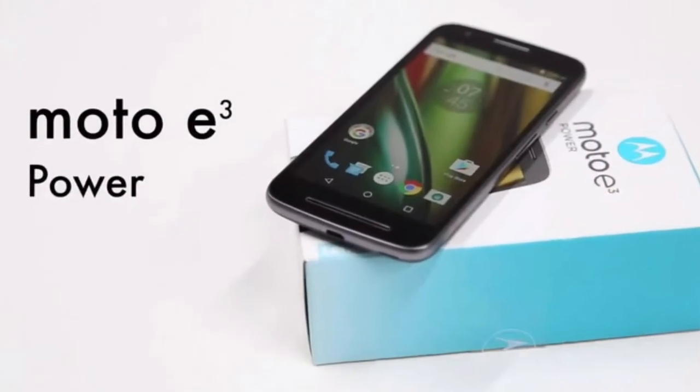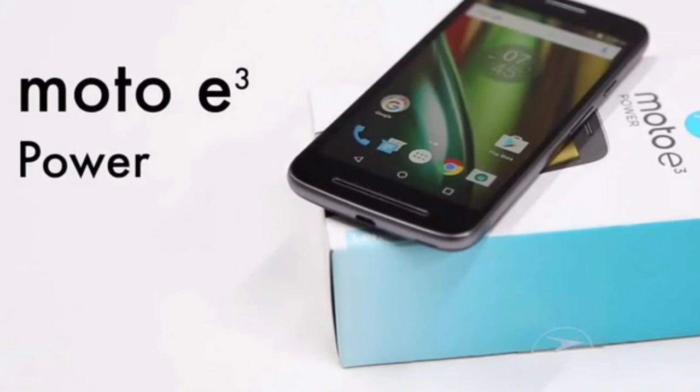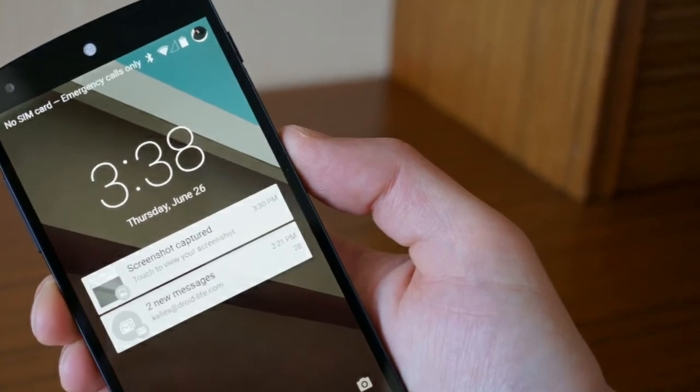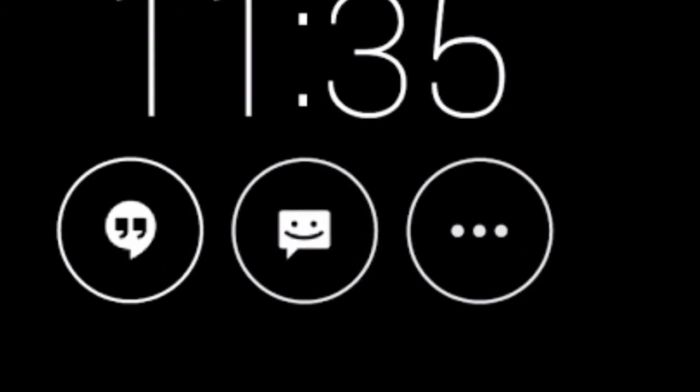It shows that deep sleep is enabled, so you have to disable it. This is the problem: when we lock the device it goes into deep sleep mode. Turn this off and it is fixed — the screen opens quickly. Do not uninstall the app.